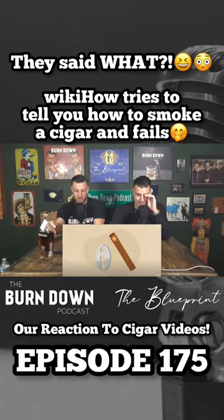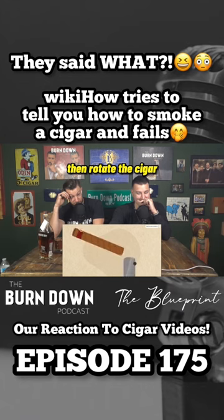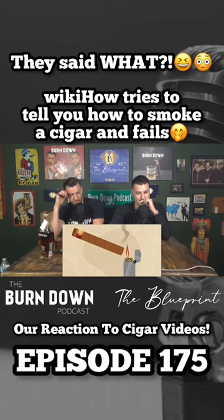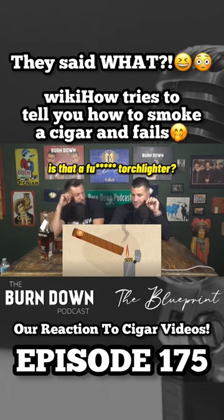Using a cigar clipper. If you don't have a cigar clipper, you can use a knife instead. Then rotate the cigar and use a torch lighter or match to singe the end. Pause, pause, pause — is that a fucking torch lighter?